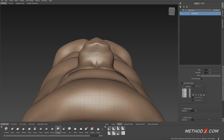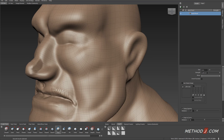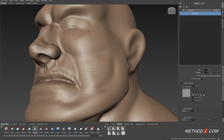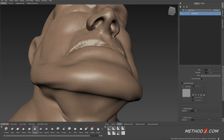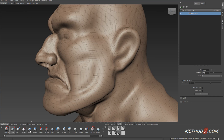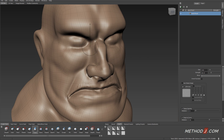So edges around the mouth, shapes in the cheeks and around the eyes, shapes in the nose — and between the wax brush and the foamy brush, the sharp negative brush, I start to lay out the basic shape that I'm looking for.